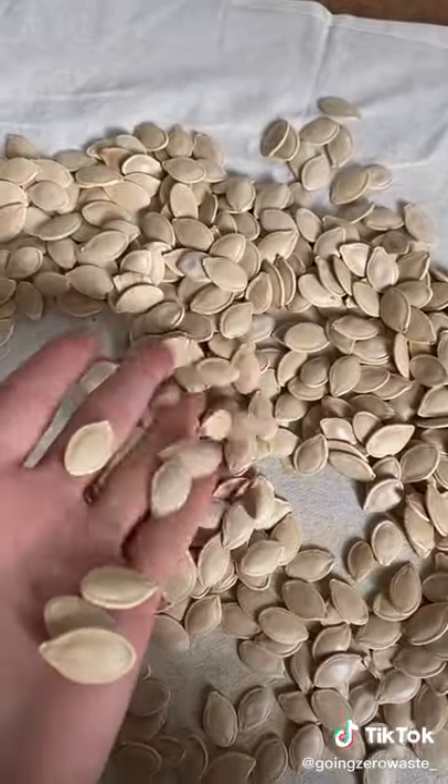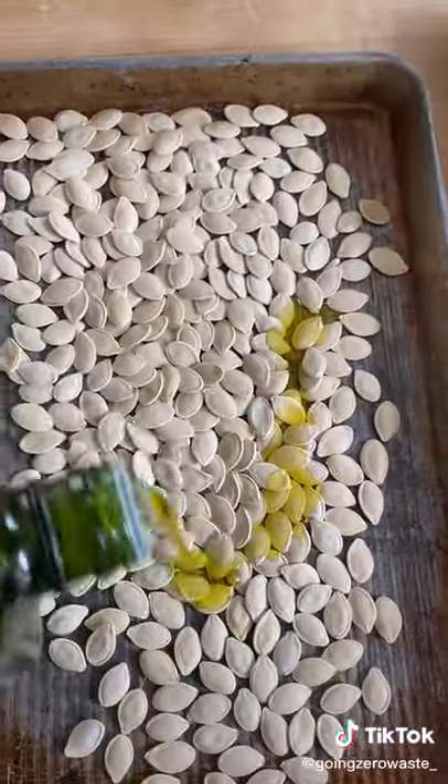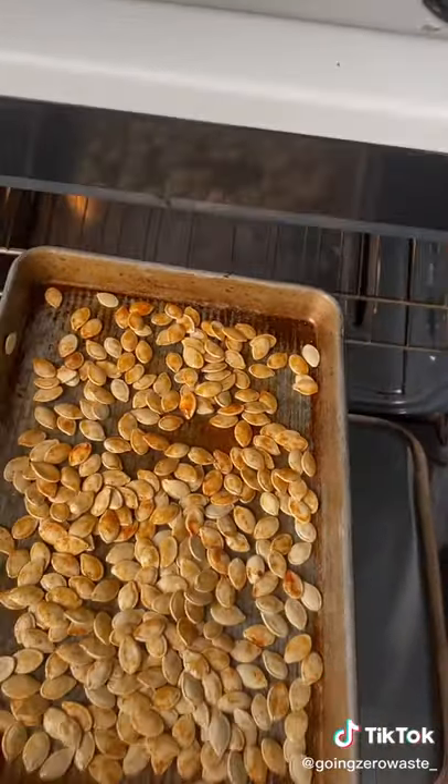Spread them evenly on a baking sheet, coat in a little olive oil, and add your spices of choice. My full recipe is below — like for part three and enjoy!